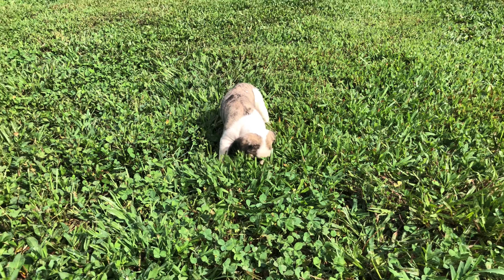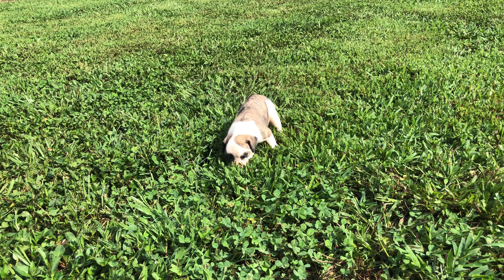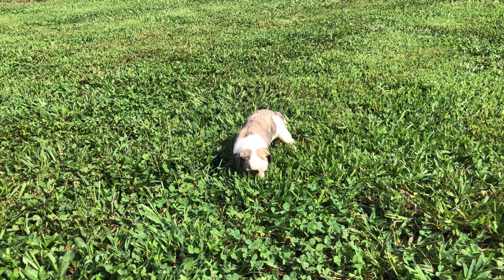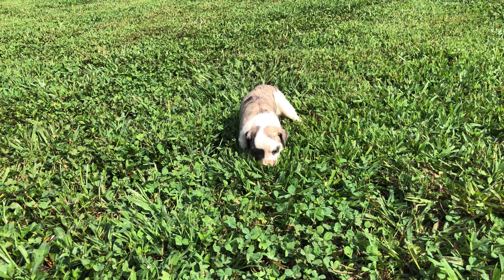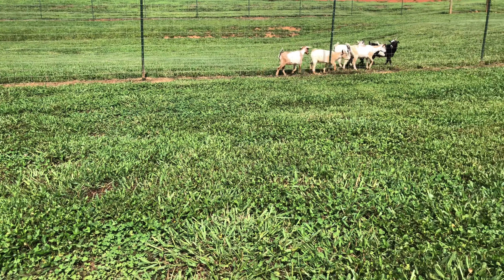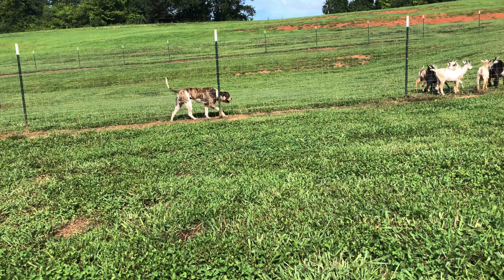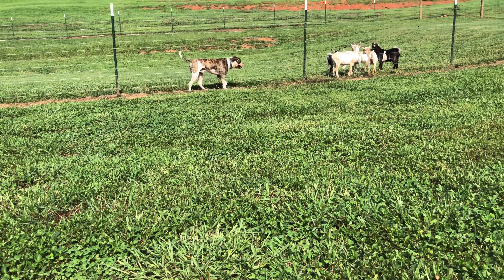If anyone's interested in putting a deposit down, email me at PrideoftheSouthlandKennels@outlook.com. Here's the sire with his goats. This is Daniel and we're Pride of the Southland Kennels — until next time, thank y'all for watching.